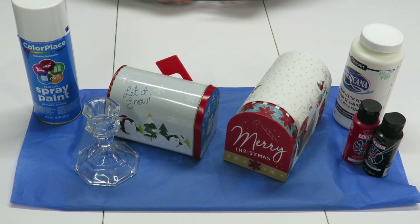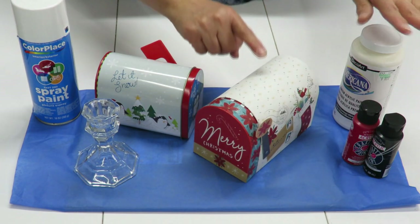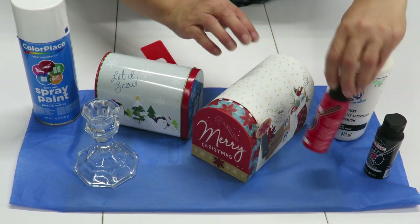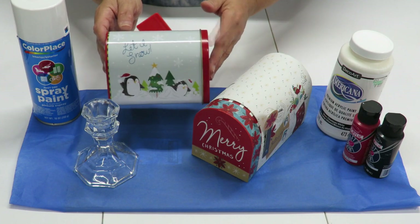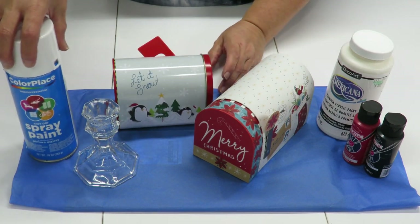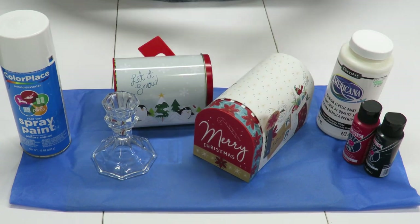My first steps are to paint my items. I've chosen to use the cardboard mailbox instead of the tin metal one because it's a little bigger, and since it's cardboard I'm going to use acrylic paints — I've chosen white. Red would be a nice color and I'm going to use red for the little flag handle and a little black as well. For the tin or metal box I would use spray paint. I'll be using spray paint to color my candle holder, so I'm going to take that outside to spray it while I paint the mailbox.